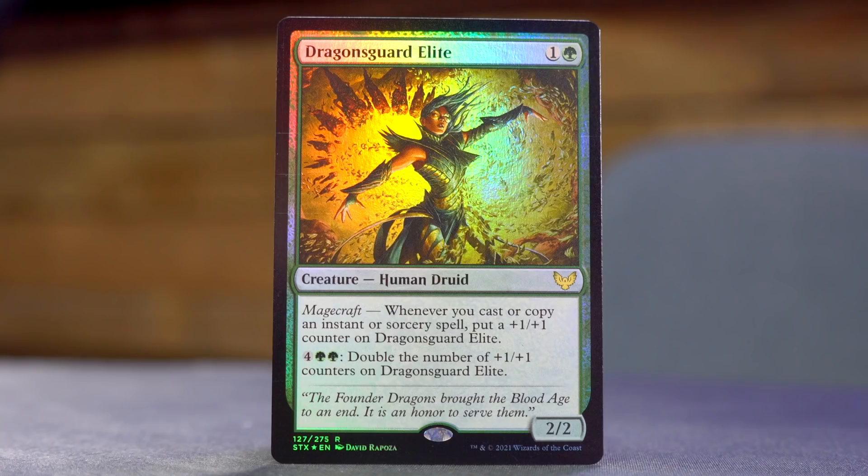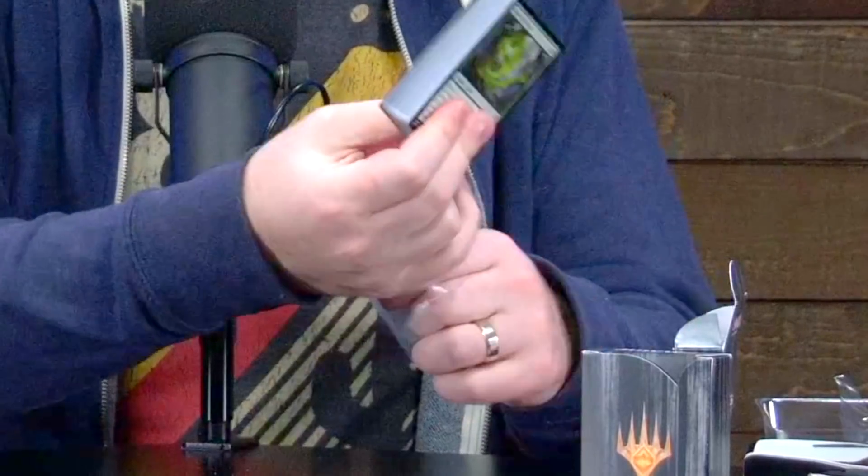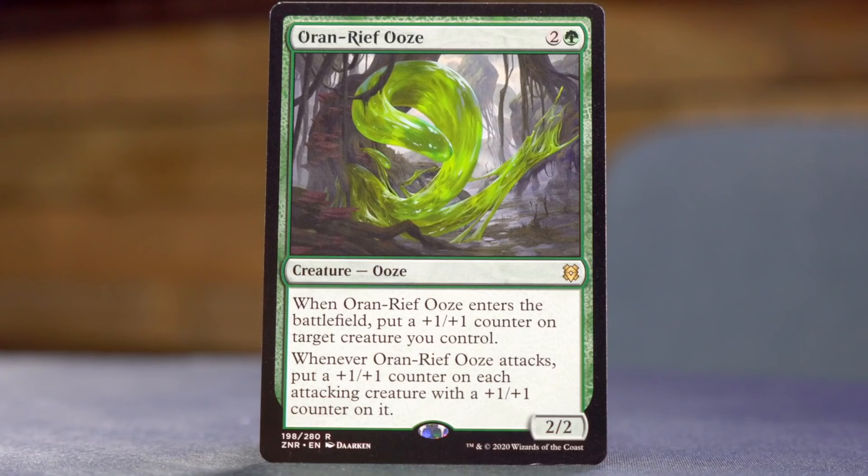Let's take a look at the other deck, which is green and black. The box card is Dragon's Guard Elite — one and a green for a 2/2 Human Druid with Magecraft. Whenever you cast or copy an instant or sorcery spell, put a +1/+1 counter on Dragon's Guard Elite, and for four green green, double the number of +1/+1 counters on it. Oran Reef Ooze — two and a green for a 2/2 Ooze. When it enters the battlefield, put a +1/+1 counter on target creature you control, and whenever it attacks, put a +1/+1 counter on each attacking creature that already has one.